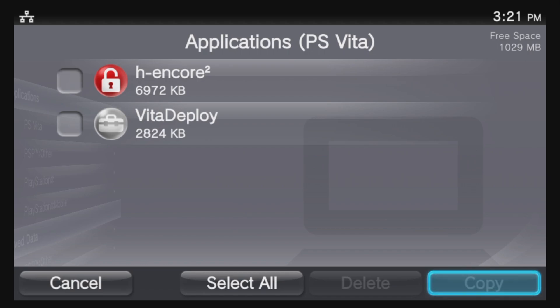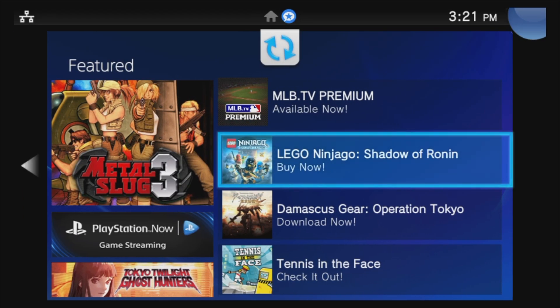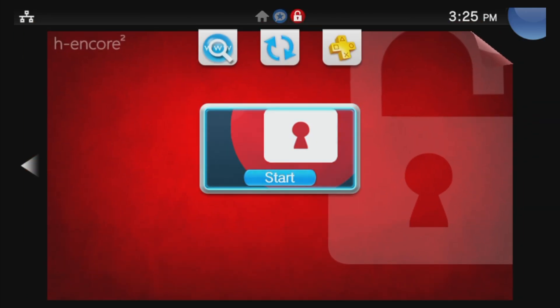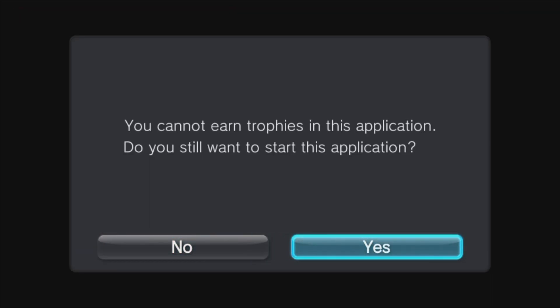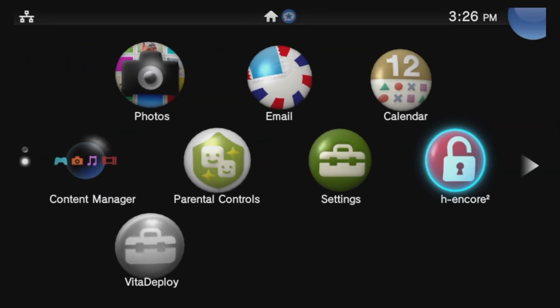Once the copy-over process is complete, you're done with Content Manager. Press the PlayStation button, hold Circle to go back to the Featured list, then press left to go back to the Live area. Let's launch H-Encore for the first time — make sure it's highlighted and select Start with X. When you see the prompt about Trophies, scroll the highlight over to Yes and select it with X. You'll see a flash of colors on screen and H-Encore will be running. Press X for Exit — once H-Encore exits, you'll be taken back to the Live area, but H-Encore will still be active.